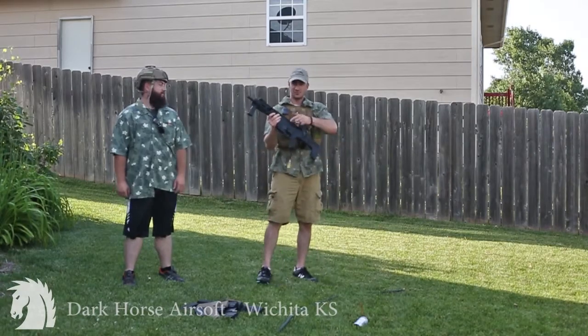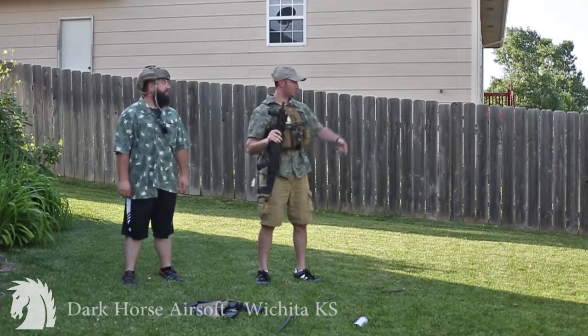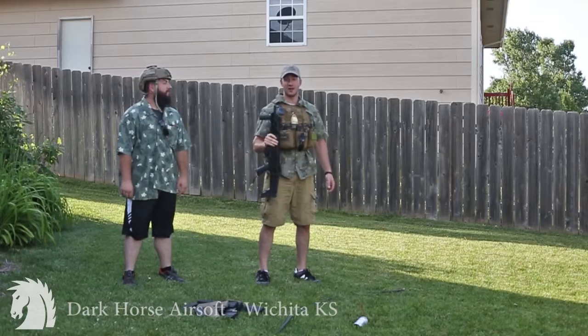Hey YouTube, getting right to the point — got a Daytona gun in here and everyone in the forum is talking about how bad the performance is when you're out in the field playing with it. Tony suggests just throwing it through an air compressor and firing off 10,000 rounds. That's what we're here to do.